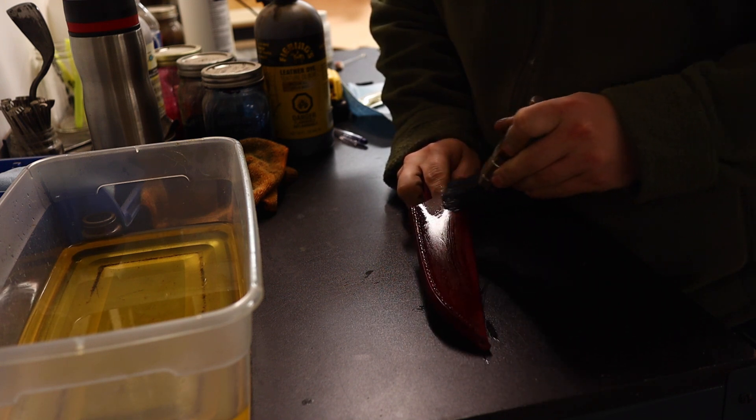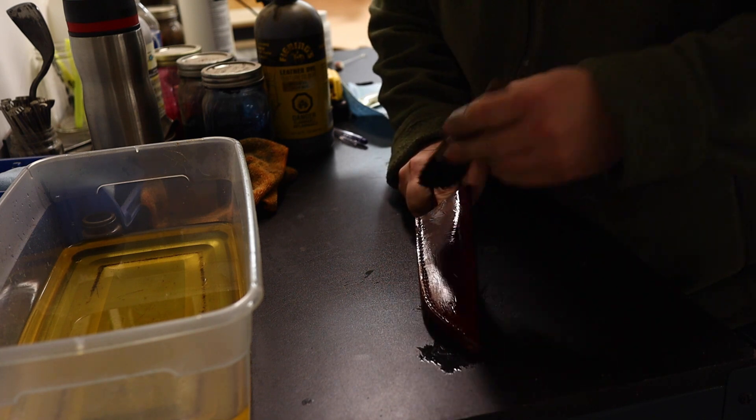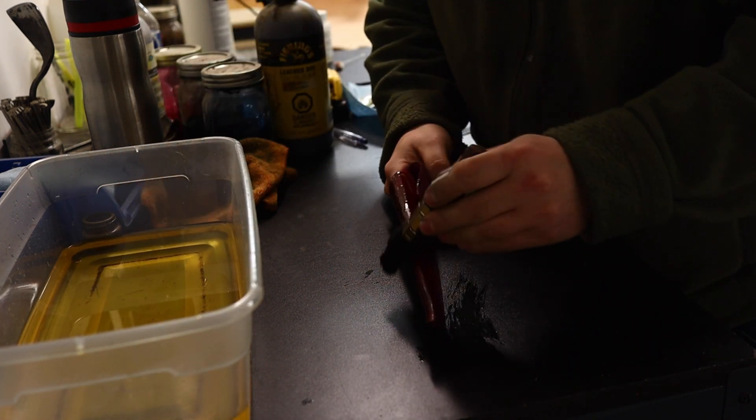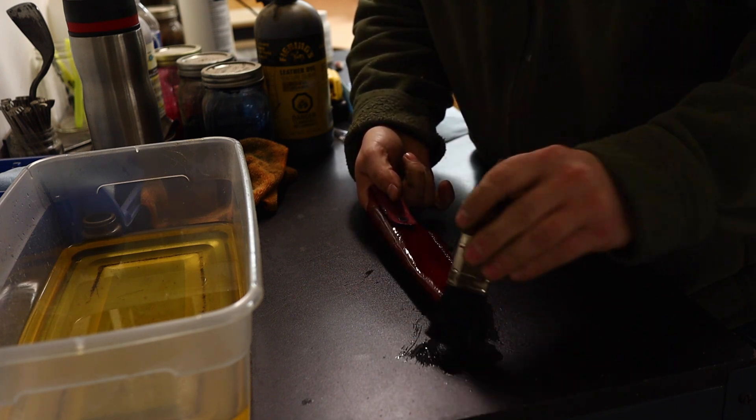We're doing a brushed oil treatment here. I don't like dipping my sheaths because they take on a little too much oil, but just a light brushing gives them great resistance to the elements.